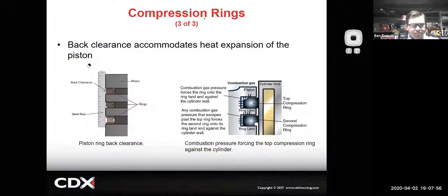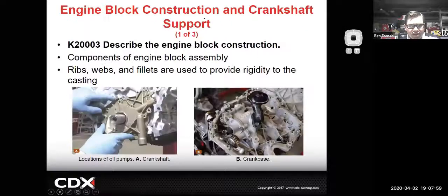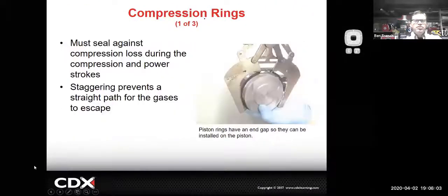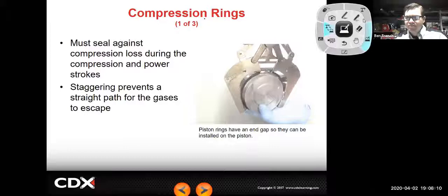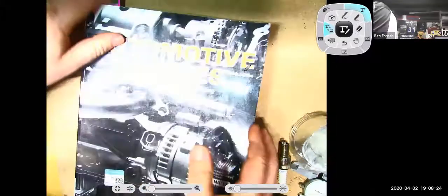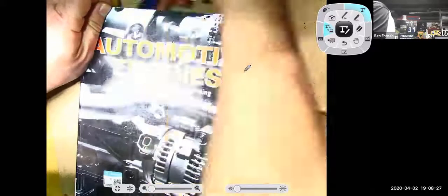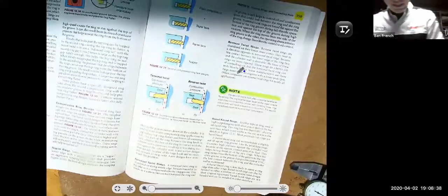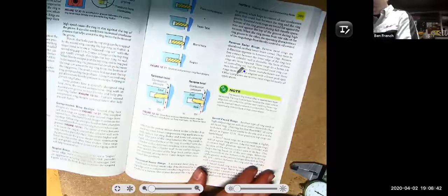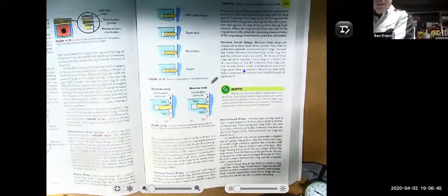I'm switching over to the document camera. We'll look at a few other notes in our engine textbook, which actually does a better job explaining some areas. There are lots of different piston ring designs - some rings are designed to twist inside the cylinders, others use combustion forces to help them seal.